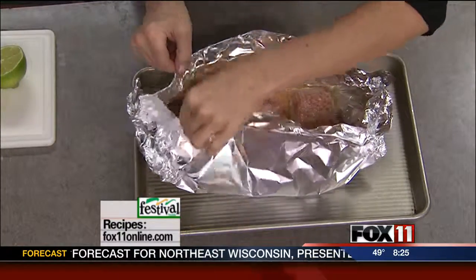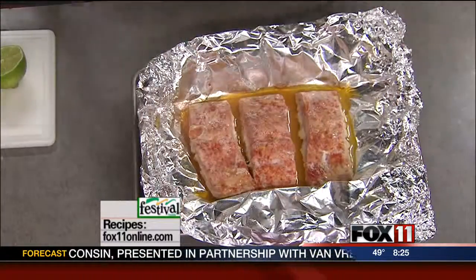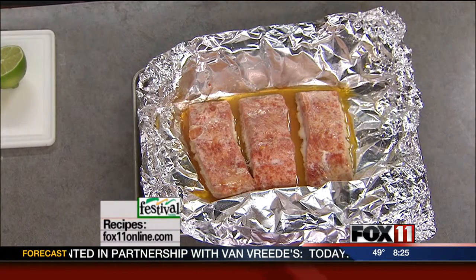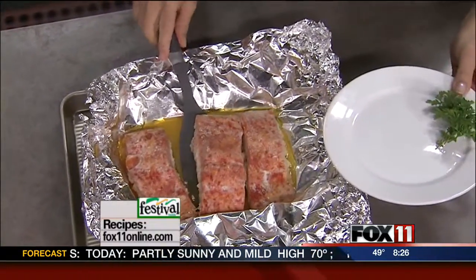Oh, does that smell good? And when the butter melts, you've got that lime juice in there. It's just really great — makes a very quick, easy, light, healthy dinner.